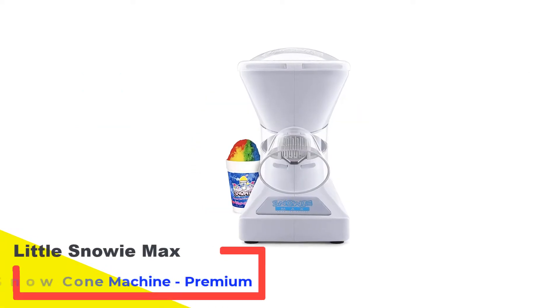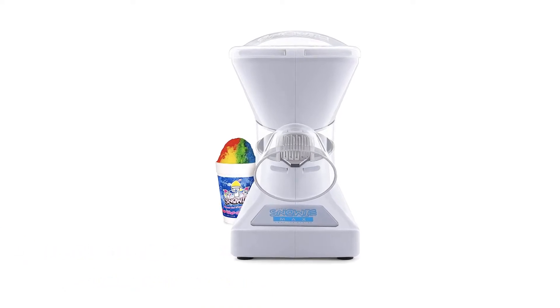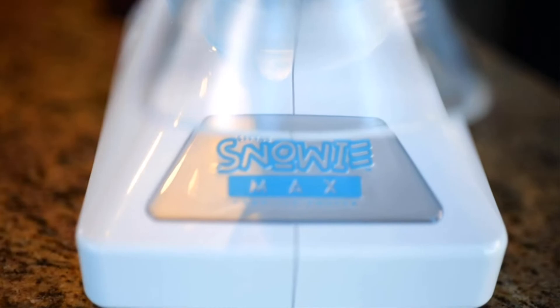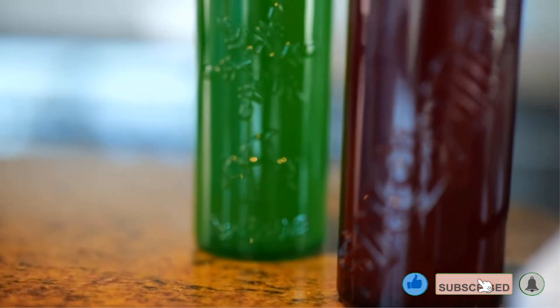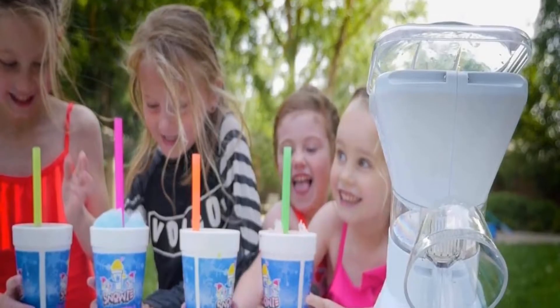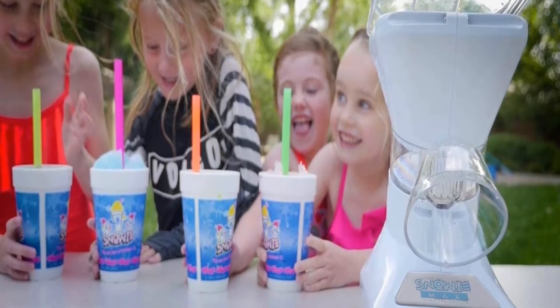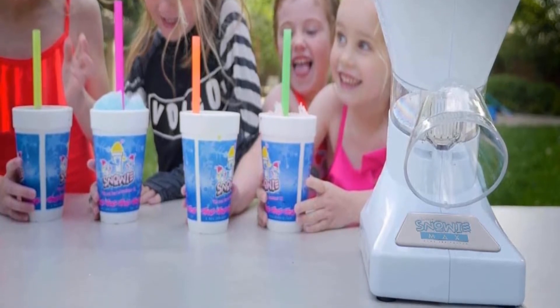Number 2: Little Snowy Max Snow Cone Machine. This premium ice shaving machine is a budget-friendly way to enjoy snowballs at any time. You get the exact taste and quality as though you were in an amusement park, concert, or local shaved ice shack. This patented ice shaver has a slick build quality and is about the size of a coffee pot, so it should fit perfectly in your kitchen.